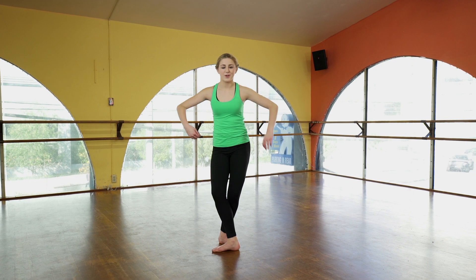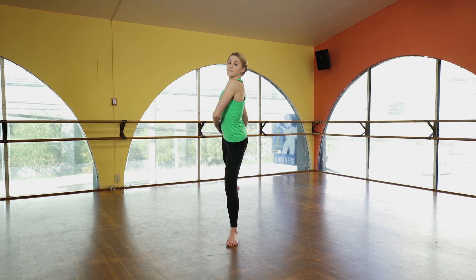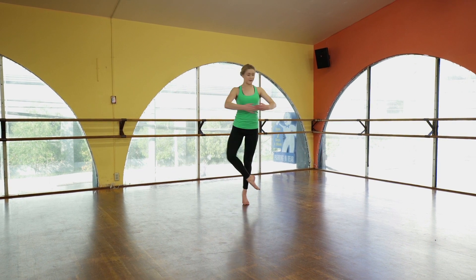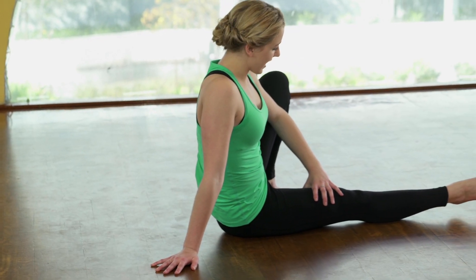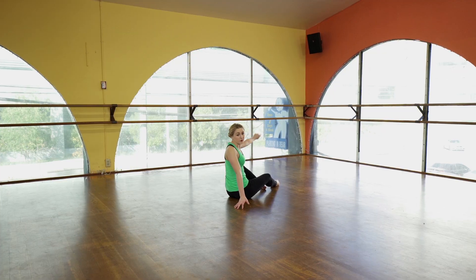So one, two, three, four, five and six, seven, eight. And when you land, your left leg is up, your right leg is out and pointed, and your palms are on the ground and you're facing the back corner.